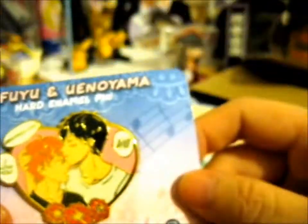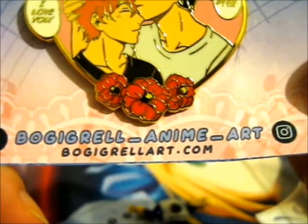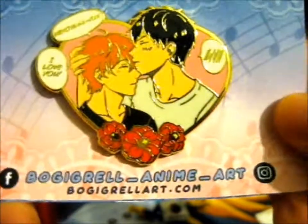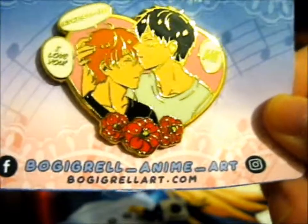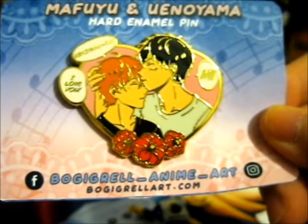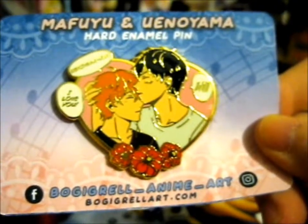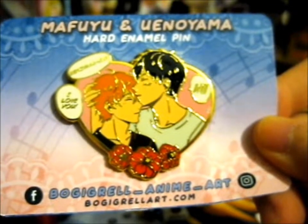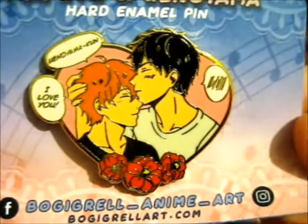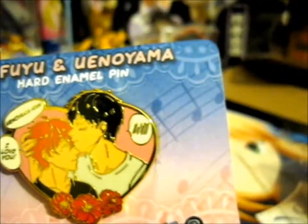Do go check out loggygrill_anime_art to see their other pins. They're currently designing some for the Moda Zushi anime and some other BL ones as well. It's very nicely drawn — I'm very, very picky.